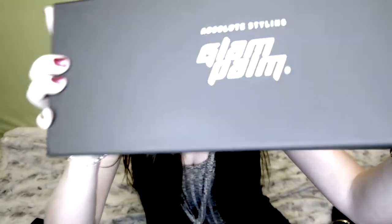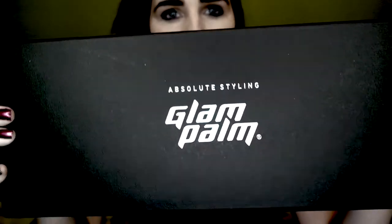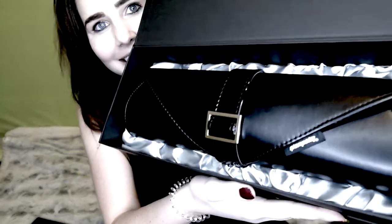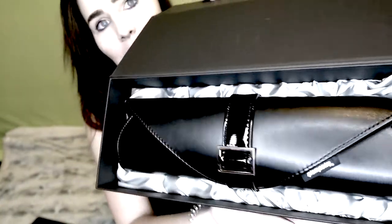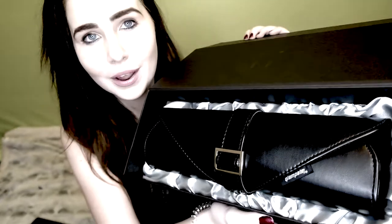First of all, look at that — it's got this gorgeous gorgeous shimmer to it. I wish you could see it properly; it like changes color. I absolutely love that idea. And then it says 'Glam Pom' and when I open it, it's so cute because it's magnetic. This packaging had me obsessed — this is the first unboxing video I've ever done and I'm so glad it's going to these people because this packaging is so gorgeous.